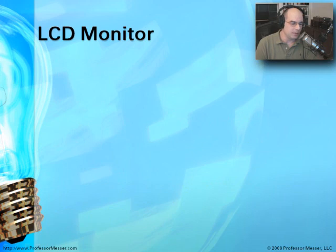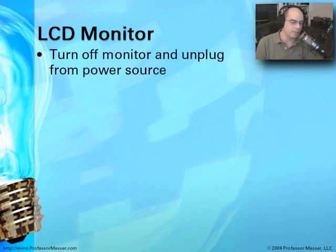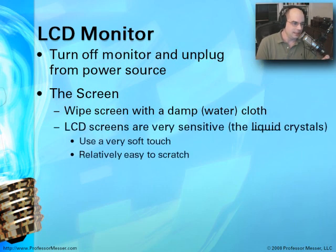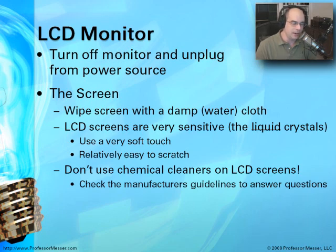If it's an LCD monitor, it's almost the same situation — be sure you unplug it and remove it from a power source. You'll want to wipe the screen off with a damp cloth, but these screens are very, very sensitive. It's a liquid crystal display with liquid inside of it, so if you push on that monitor too hard, you will damage it. Use a very soft touch. Because these things are also very easy to scratch, make sure what you're using is a cloth that's not going to scratch the screen. You don't want to use chemical cleaners on those LCD screens either — check with the manufacturer's documentation to make sure you're using the right cleaning materials.